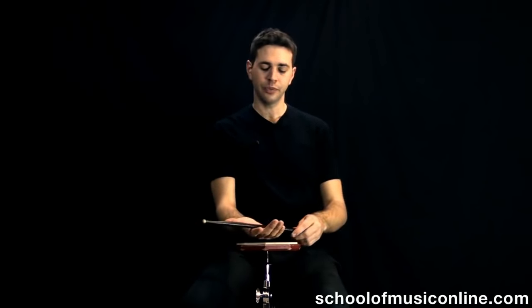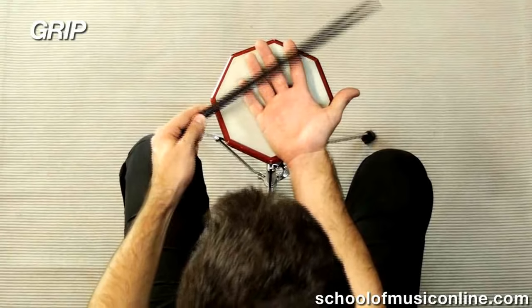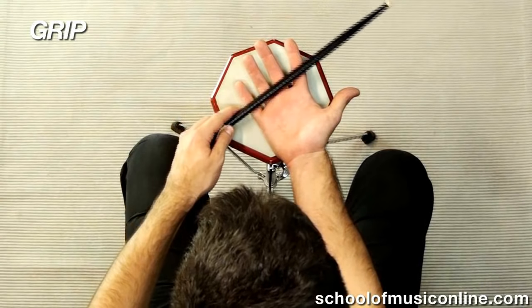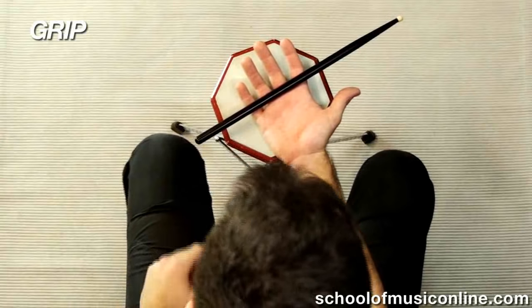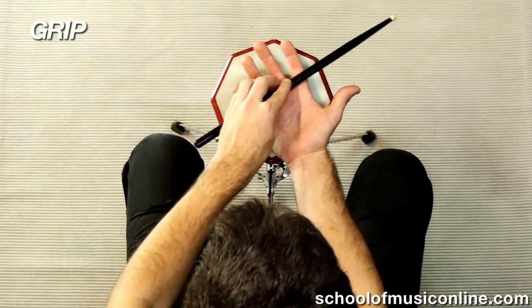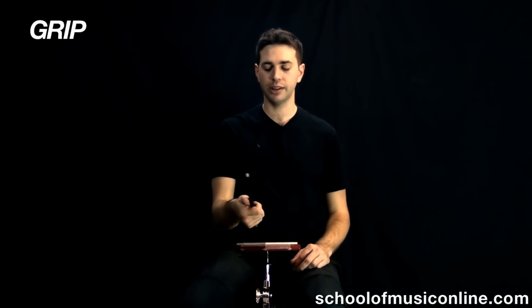How to hold your drumsticks. Well, there are a lot of different opinions, but again, this is just going to be the basics. Let's go with the first technique that I was ever taught. Look at that point where your palm joins with your fingers. The stick will basically sit across that join where the fingers meet the palm here. After the stick is resting on that point, just make a fist, and that's the basic grip that you'll use on your drumstick.